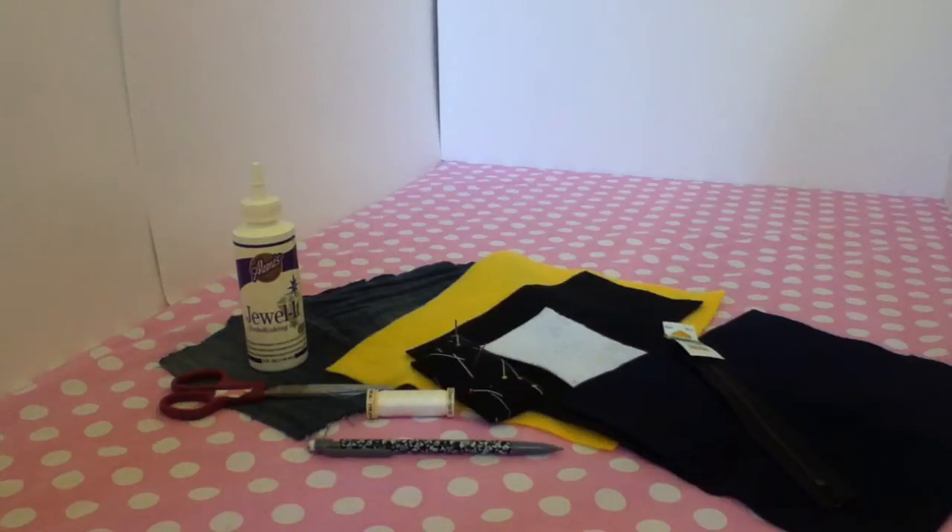Hey guys, it's Jamie and today I'm going to be showing you guys how to make a Minion Pencil Case. The supplies you'll need are fabric glue, scissors, jean material, yellow, black, white and blue felt, needle and thread, a zipper, and a pencil. So let's get started.